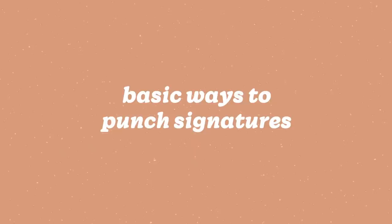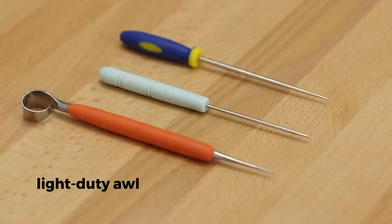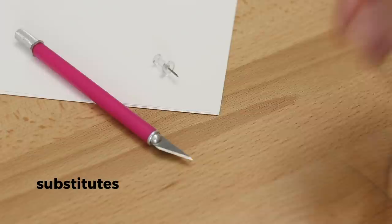Let's go through some basic methods for making holes in your signatures. The most common tool is a light duty awl — styles can vary and you don't need anything too fancy to get the job done. I also sometimes use a heavy duty awl since it's easier to hold for thicker pages and less strain on my hand when I have a lot of signatures. If you don't have either one, you can get creative with things you might already have around the house: a thumbtack, craft knife, sewing needle, or some people have even used a nail.